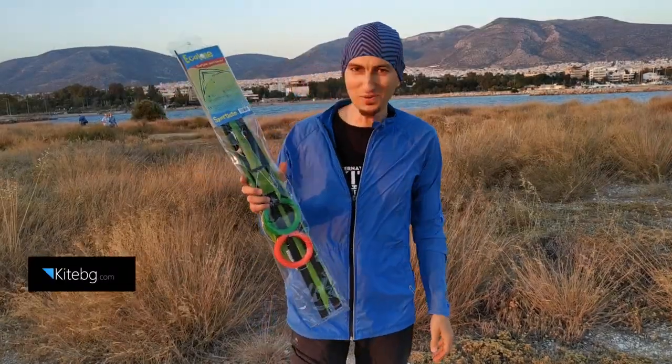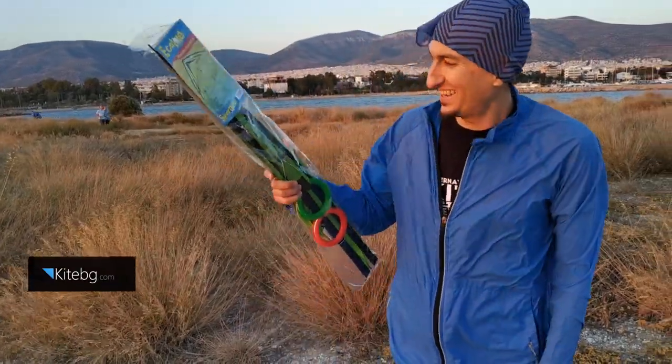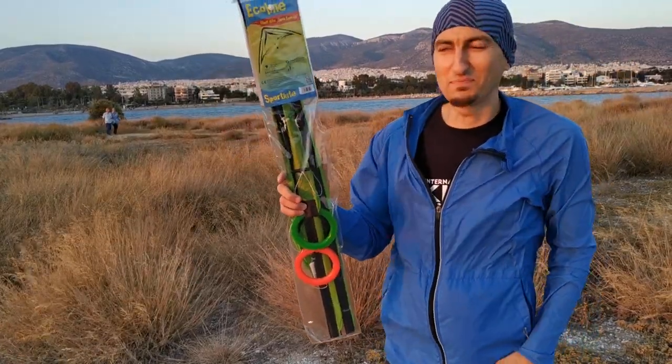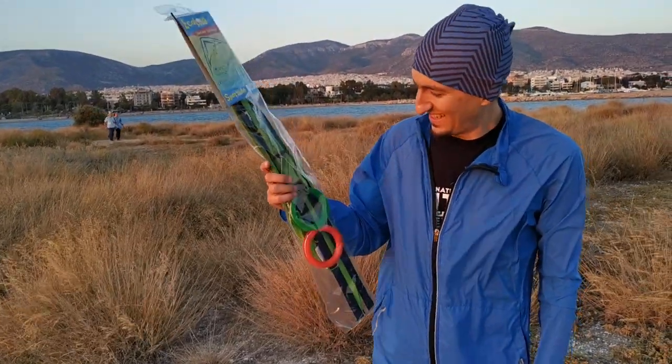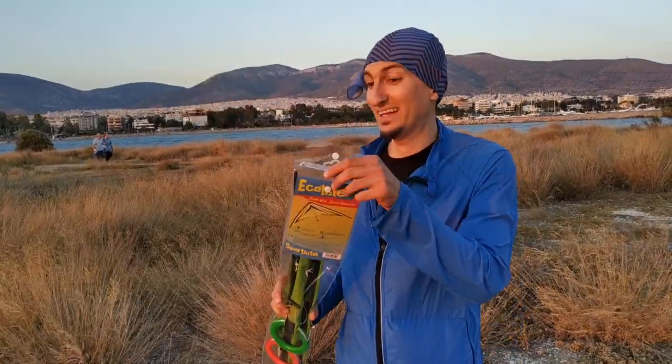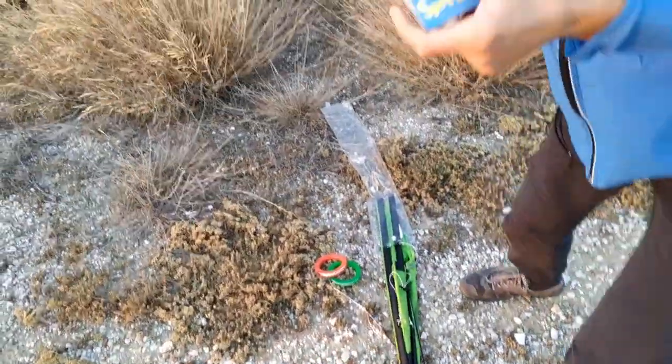Just imagine that you go to a store to see this kite and you have absolutely no experience flying kites. I'm gonna try to see if this kite can fly and how it's gonna fly.